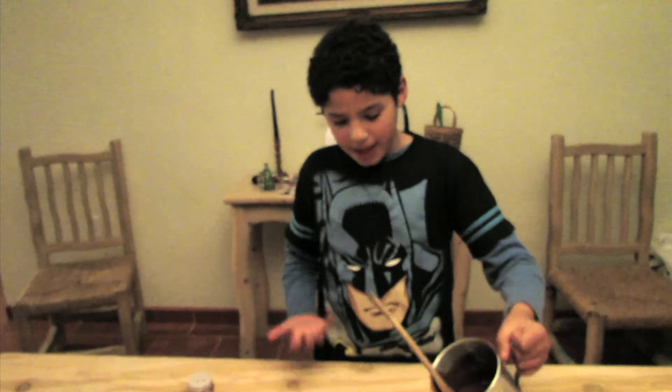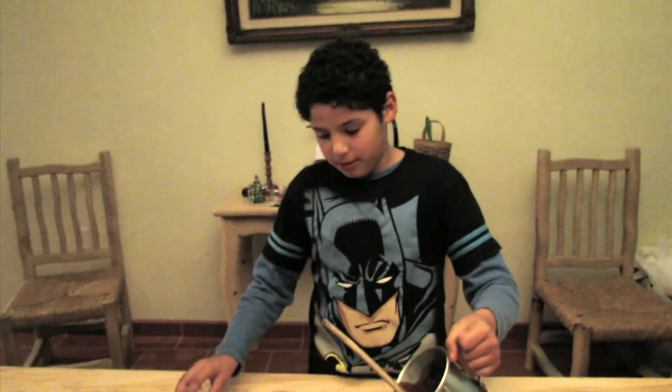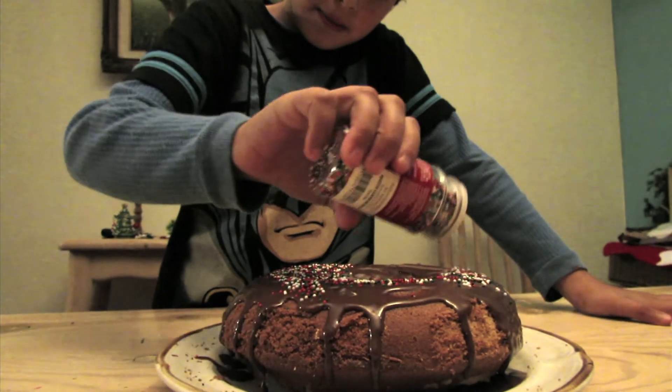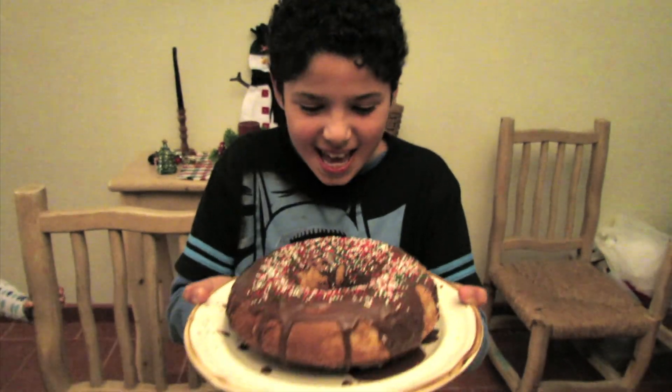Now that it's baked, let's add some tasty chocolate. And the sprinkles. It's time to eat. We have that, and we put add nut.